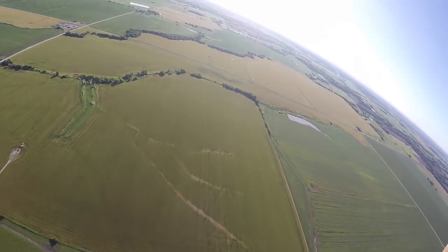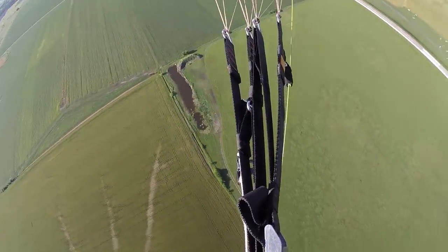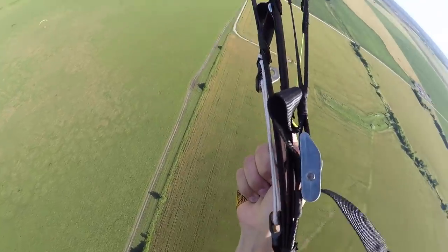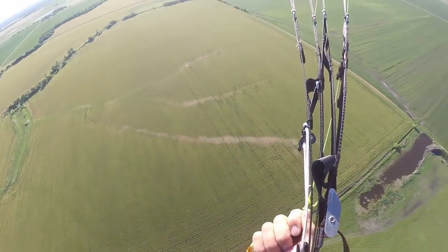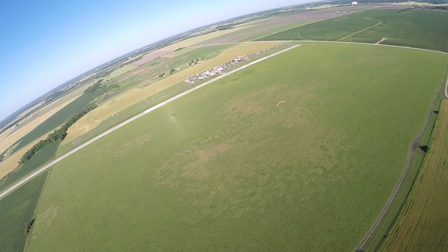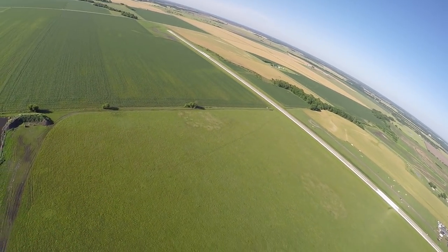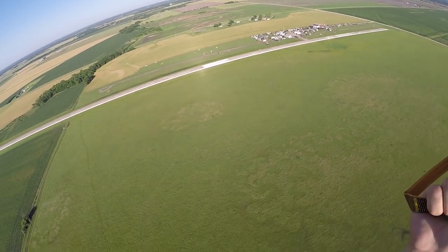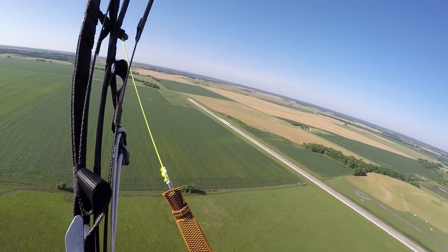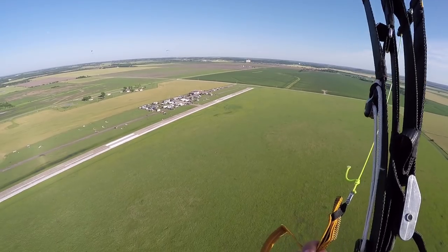Barrel roll! Barrel roll the Dominator - heck yeah, it does it! It gets the job done, I like it, it's really not bad. Would I fly it? Sure, I mean if I had it. It's a wing - it does all the stuff that I do currently.